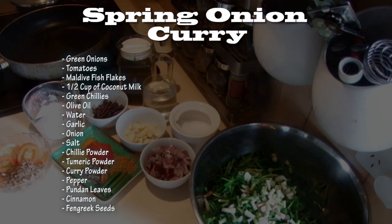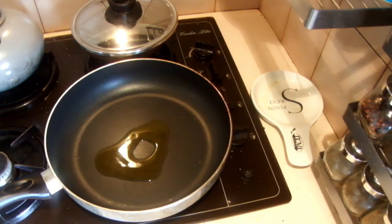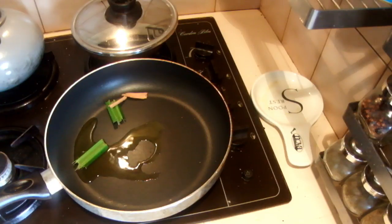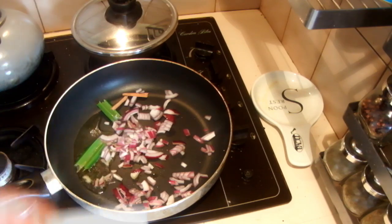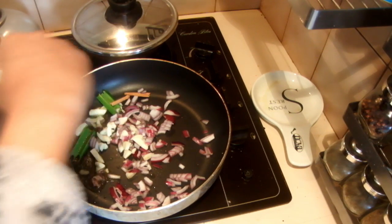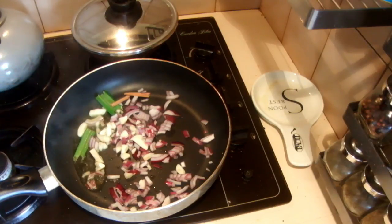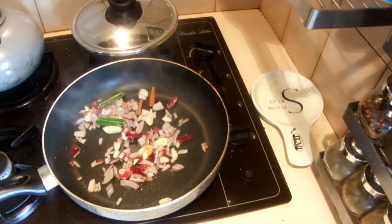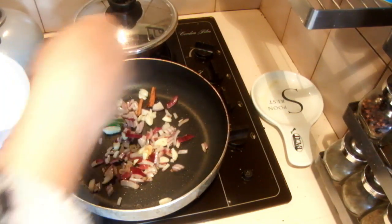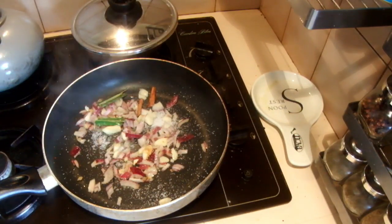To start, I'm going to fry the onions and garlic first. Add the oil into the pan — just nearly one tablespoon is enough. Then add the pandan leaves, cinnamon, onion, and garlic. Cook this until the aroma comes out of the onion and garlic. Once the onion and garlic are cooked, add the salt before adding the spices.